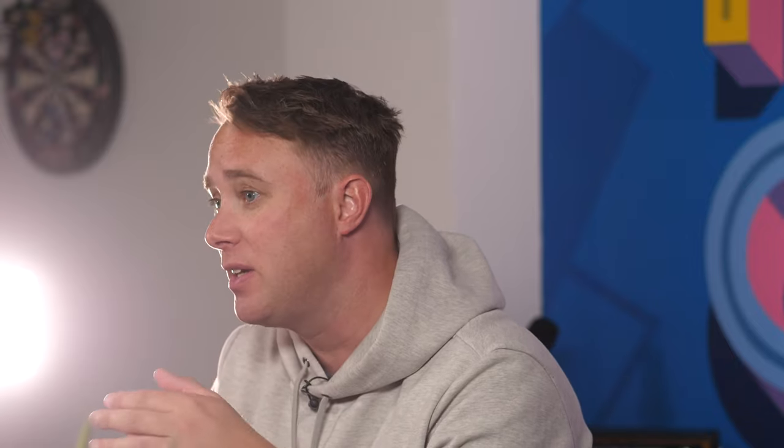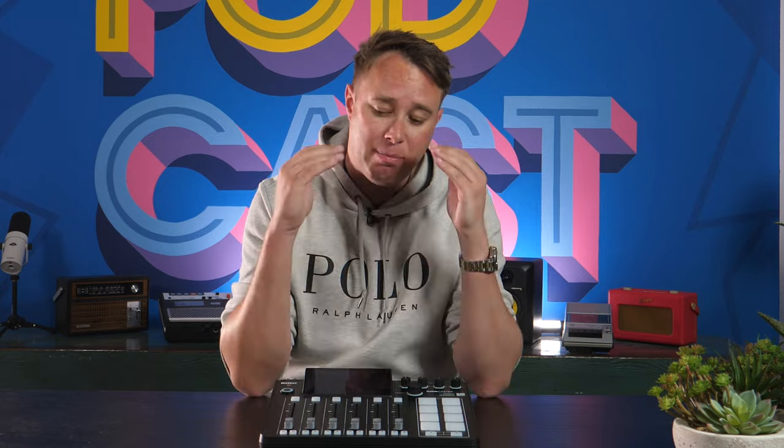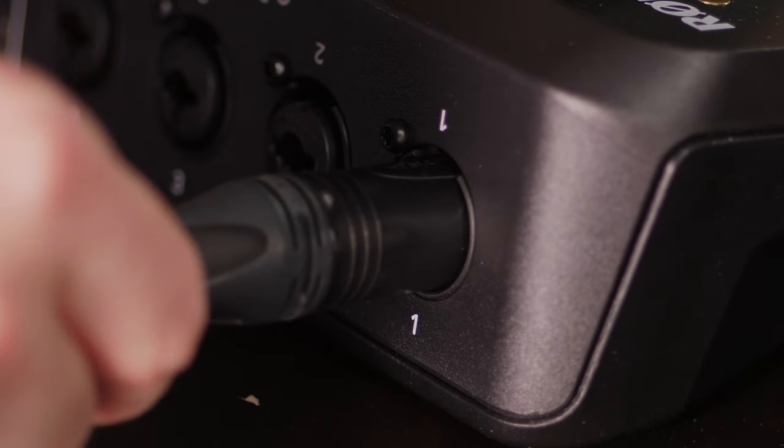Another thing they've added is better preamps. When using gain-hungry microphones like the Shure SM7B — which is very popular in podcasting and used in pretty much all the studios we've fitted out — it's notoriously gain hungry. They've added 21 dB of extra gain into the preamps on this device, so whatever microphone you're using there's plenty of gain and you won't have to push your preamp right to the top and risk getting background noise or hiss.